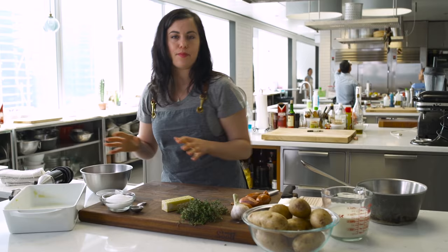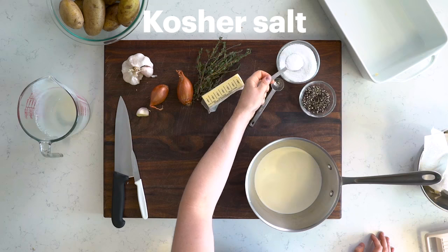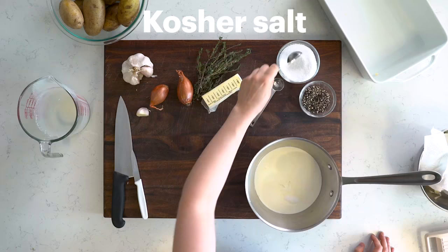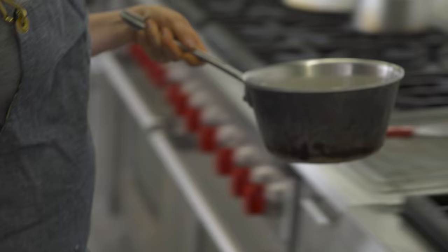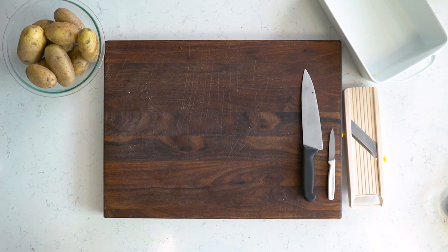The next step is to assemble my cream mixture: two and a half cups of heavy cream, kosher salt, some freshly ground black pepper, four garlic cloves, two shallots, and thyme. Now I'm gonna put this on the stove and simmer it really gently on low until the garlic and shallots are really tender and they're ready to blend.